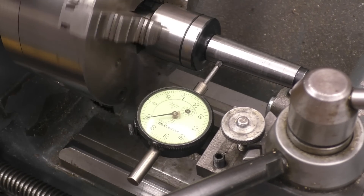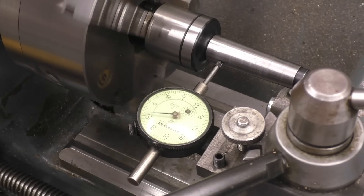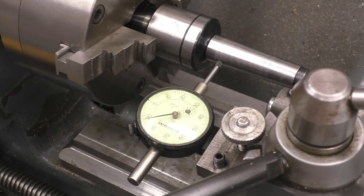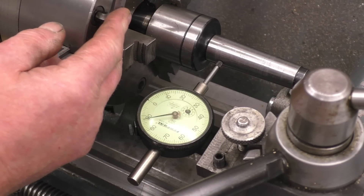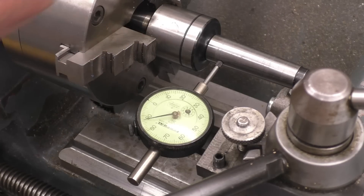I've got this in a three-jaw chuck and it's within about four or five thou. The chuck's pretty good but it's got to be spot on, so I'm just going to adjust the chuck. You could put it in a four-jaw chuck, but I'm just going to dial out that little bit of inaccuracy in my three-jaw chuck.